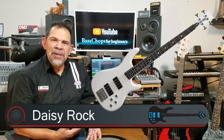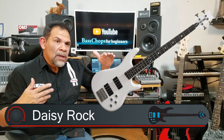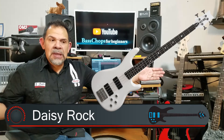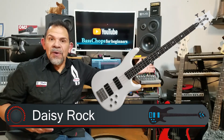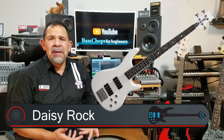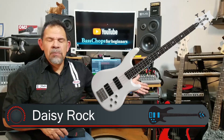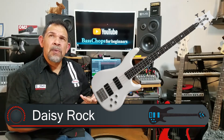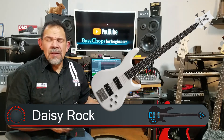I think the only limitation for some people, if they are short in stature, is that they may have a little bit of difficulty reaching the full-scale bass guitars because they're long — 34-inch scale. But I've seen short people, short women, play full-scale basses with no problems whatsoever. So I'm not really on board with what Daisy Rock is trying to push onto the consumer.